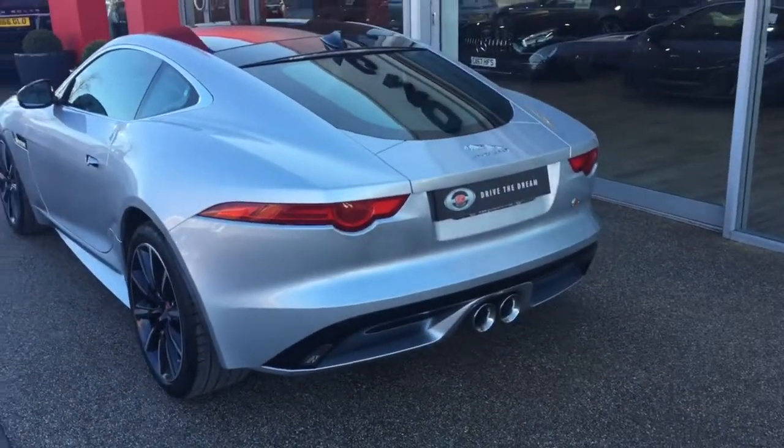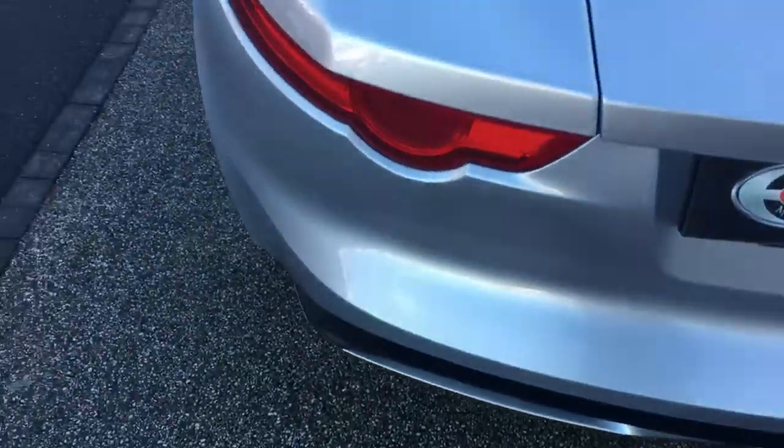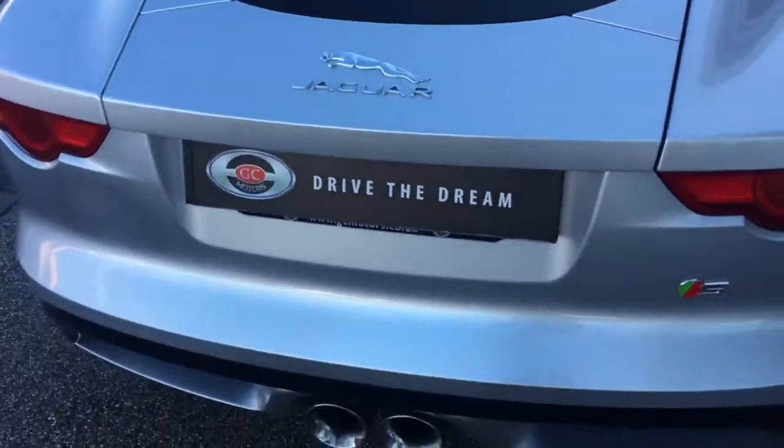The car's got a twin exhaust, as you can see around the rear. The car does come with a sports exhaust, which I'll show you the function for when we take a look inside the car.